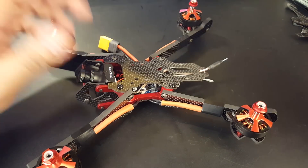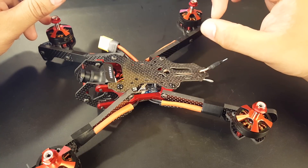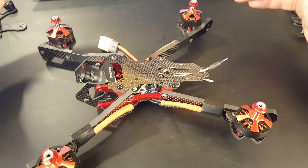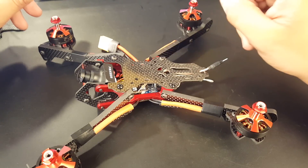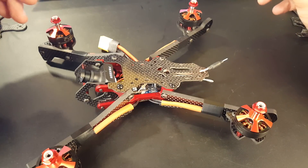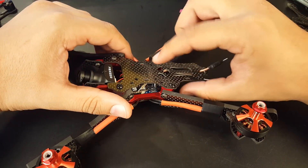This thing has some pretty awesome features. It's a 5-inch stretch X and the carbon is absolutely beautiful. I know from the other frame — which was only one millimeter with foam padding — that it held up to some insane crashes. The carbon is no doubt good quality here. I've had four-millimeter Chinese frames that broke, but that's a different story.